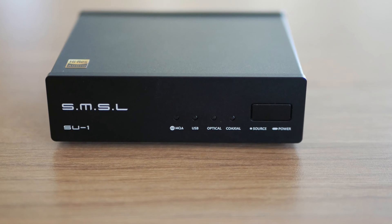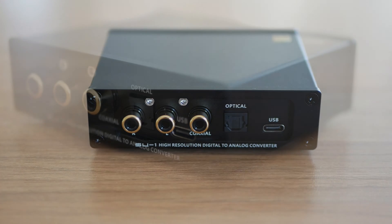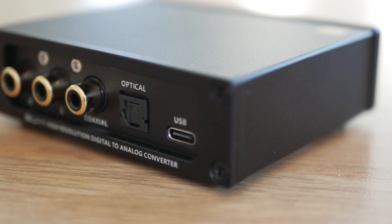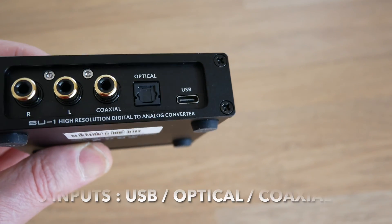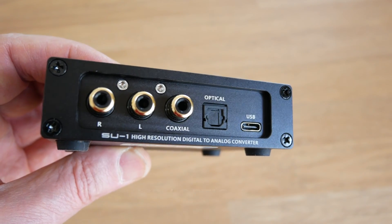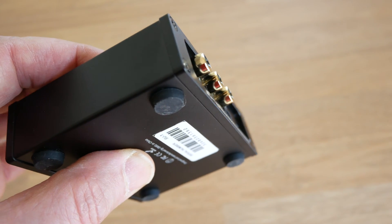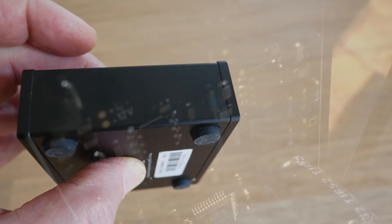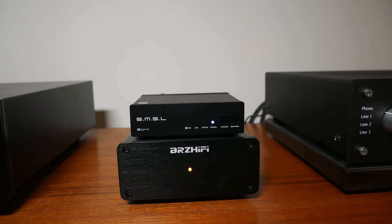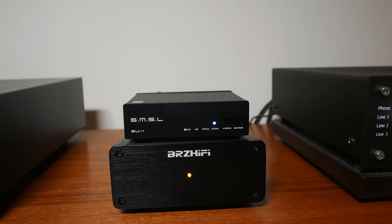The SMSL SU-1 DAC has been on the market for just around a year and I'm going to run through three recommendations for using this DAC in your system and how to optimize it to get the best sound. It has the usual three inputs: coax, optical, and USB, and uses single-ended RCA output. The main DAC chip is the AK4493S. It requires a driver for Windows 7, 8, 10, and 11, and is driverless for Mac systems.